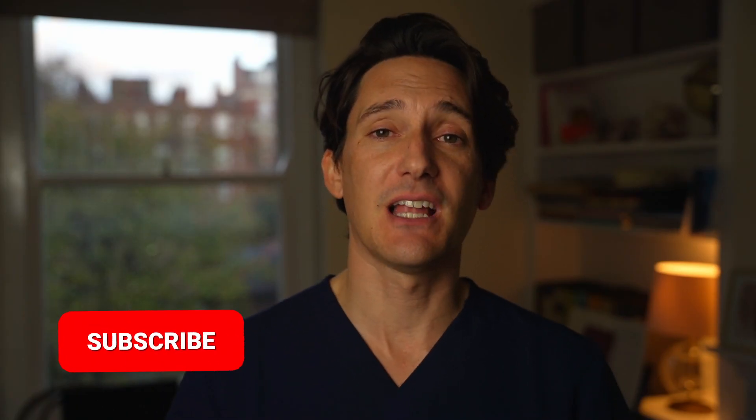I hope you found that video useful. If you did, remember to like, share, and subscribe to the channel, and pop any comments you have down below. I will see you very soon.